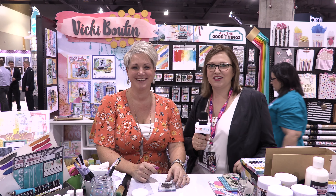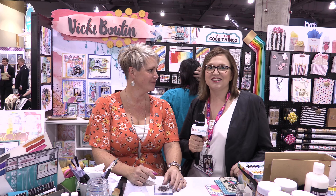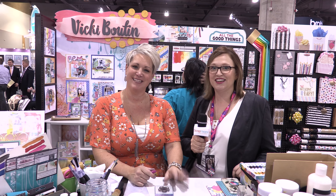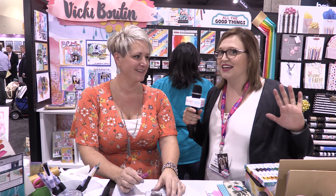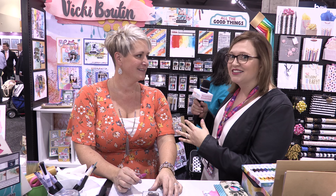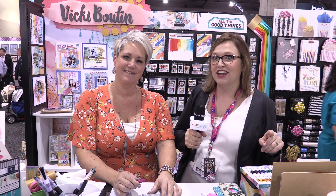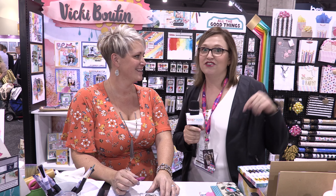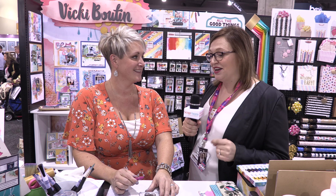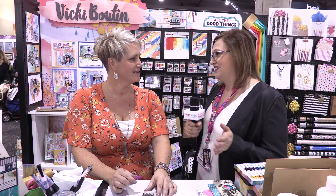Hi, this is Alice Bull from scrapbookwonderland.com and the Scrap Happy Membership Group. I'm here at Creativation 2018 with Vicki Booten and she's going to do an awesome demo. If you want to see all of her cool new products that she is bringing out at the show, you're going to have to catch the other video — her product video — so be sure to catch the link underneath this video. For this one, we're going to see how to use her products.